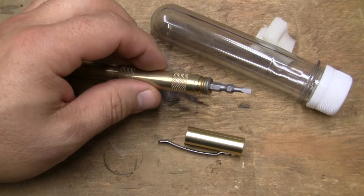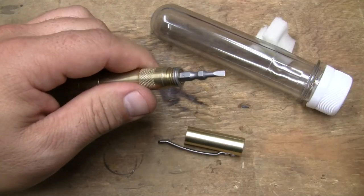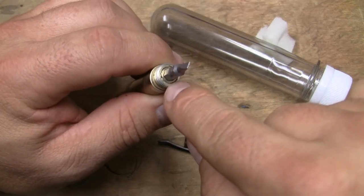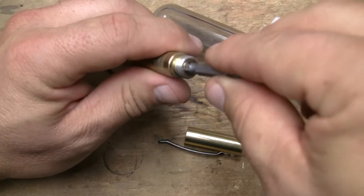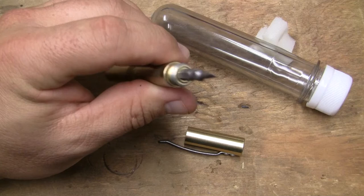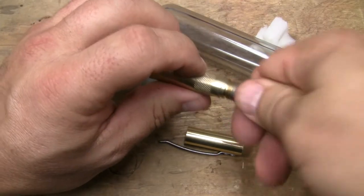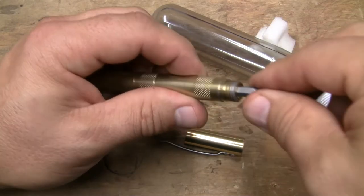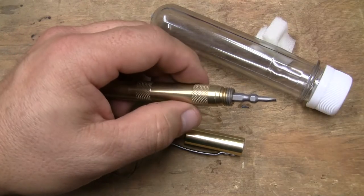One problem I had was I couldn't hardly pull the bit in and out of it. Here's how I fixed it: you basically have threads and an insert that's threaded to go into it — male-female threads with a hexagon in there. If something screws in, you can unscrew it. So I broke it loose, adjusted a little bit, put some Loctite on it, and made it so it wasn't pressing on the O-ring quite so tight — now I can get the bits in and out. That fixed my problem.